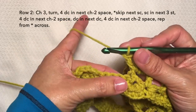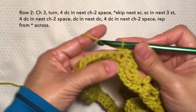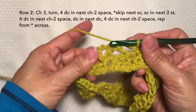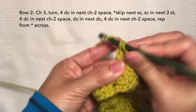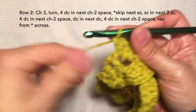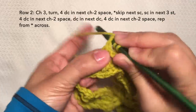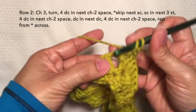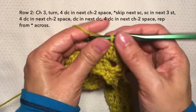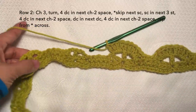Now repeat the pattern. This is the 5 single crochets again of the prior row — skip the first single crochet and single crochet in the next 3 stitches: 1, 2, 3. Then 4 double crochets again in the chain 2 space: 1, 2, 3, and 4. Then double crochet on top of the double crochet stitch, then another 4 double crochets in the next chain 2 space. Continue: skip and single crochet in the next 3 stitches. Continue this pattern across — I'll be cutting off the video and I'll be back towards the end of the row.